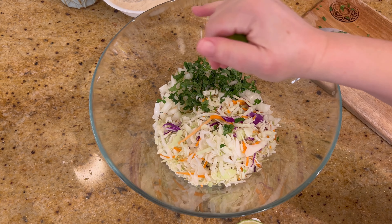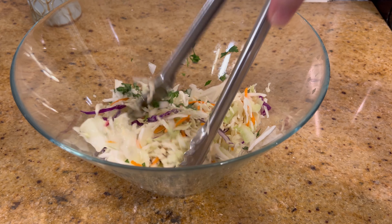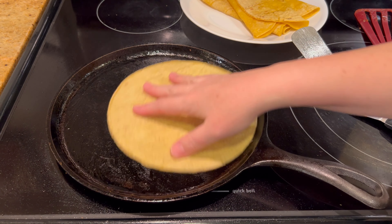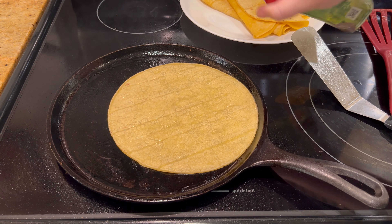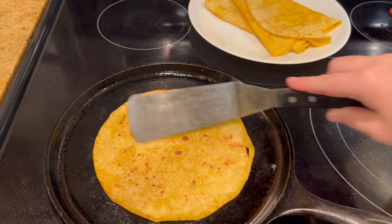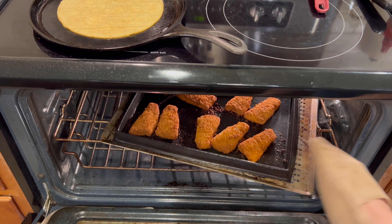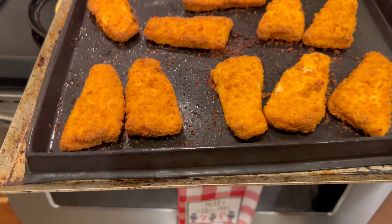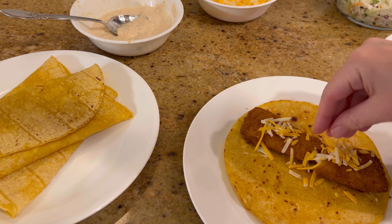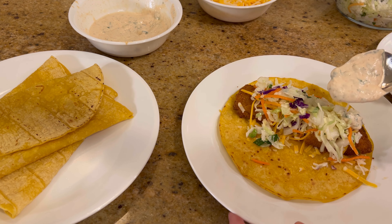For the topping, I put some coleslaw mix with chopped onions, chopped cilantro, more lime, and salt. Mix that well and set it aside. Then fry up your tortillas in a little bit of oil. When the fish fillets are done, pull them out of the oven — you could chop them up, I just stuck a couple pieces in and added a little cheese, the cilantro onion and coleslaw topping, and my sauce.